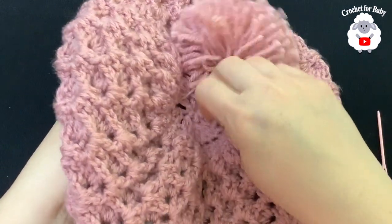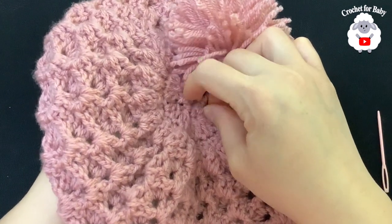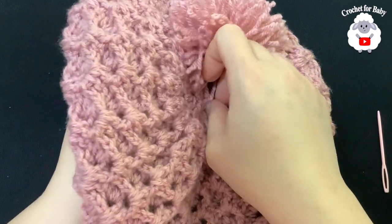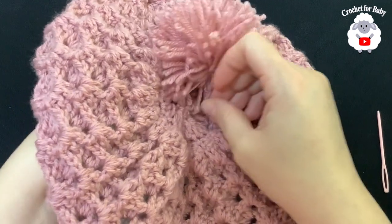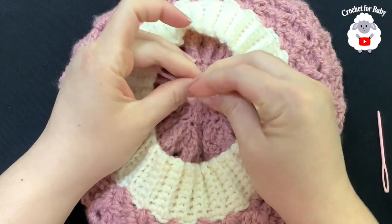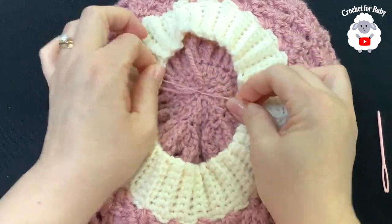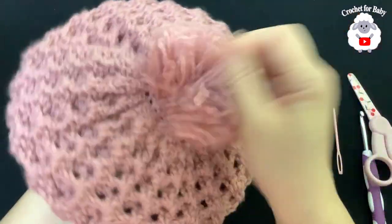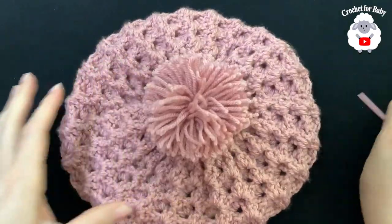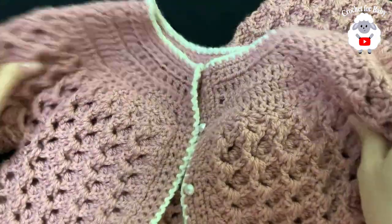I'll try to attach mine now — put it through one side and then through the opposite side, insert the other end, turn it over, tie it, and that's how I attach my pom-poms. Hide your ends and it's done. It looks really nice! Now I have a matching slouchy hat for the little sweater I showed you.